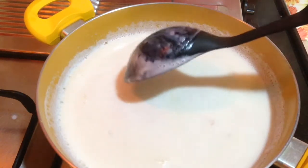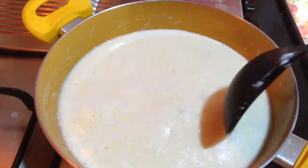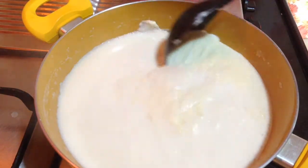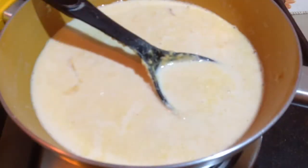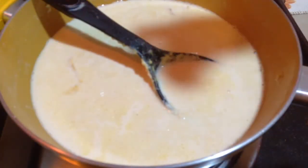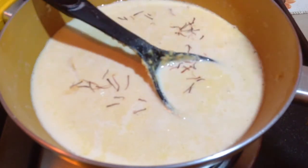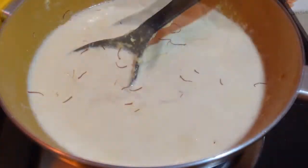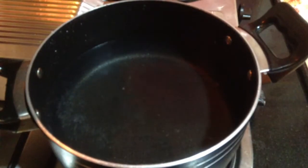After the milk boils, I will lower the flame and then I will let the milk simmer. As and when the cream sets on the top, I will push it on one side and then the milk will reduce. Herein I have also added a generous pinch of saffron strands. This will give a nice flavour and colour to the milk, and along with the milk it will also get cooked.